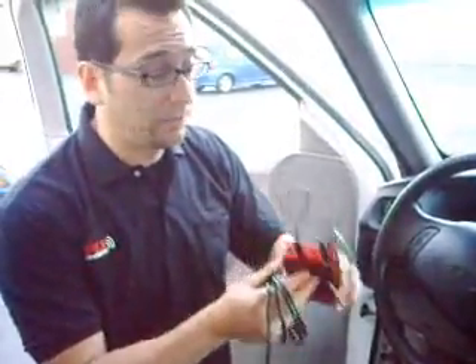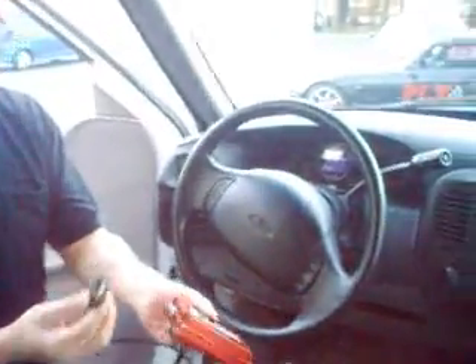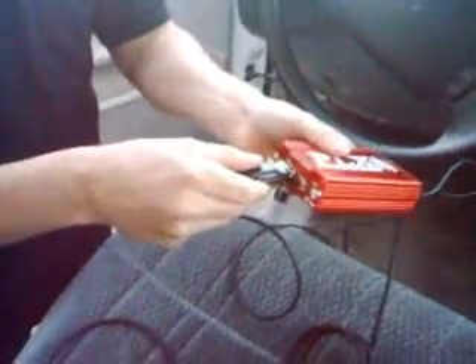Okay, here is your display module — pretty simple. And this is your OBD2 cable that comes with it. Obviously it's hardwired in. This is how simple it is to set up the DM200 OBD2. This is your cable that connects to your gauge. Plug it into your HDD. Simple.